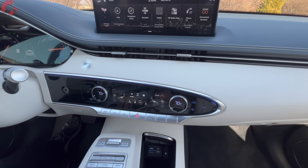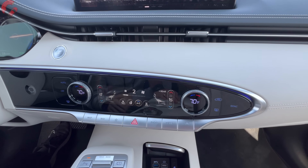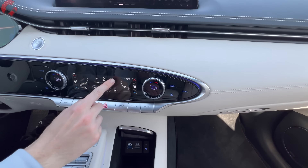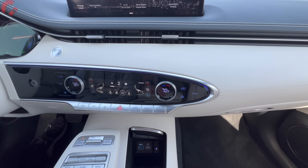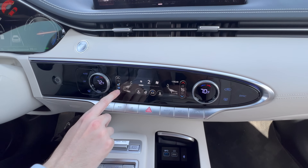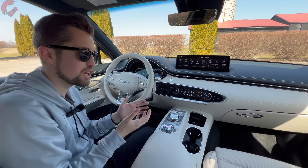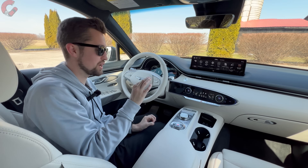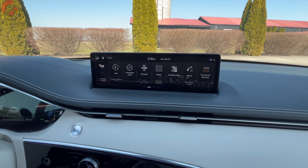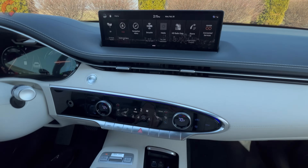The climate controls feature a three-zone setup — two zones up front with physical temperature knobs, while the rest is handled through the touch screen with haptic feedback. You get three-stage heated seats, three-stage ventilated seats, and heated steering wheel — all standard. Living somewhere like Kentucky with bipolar weather, we used both the heated and ventilated seats within the same week, and both work excellently. The main screen is a 14.5-inch display that functions as both a touch screen and accepts input from the control knob.